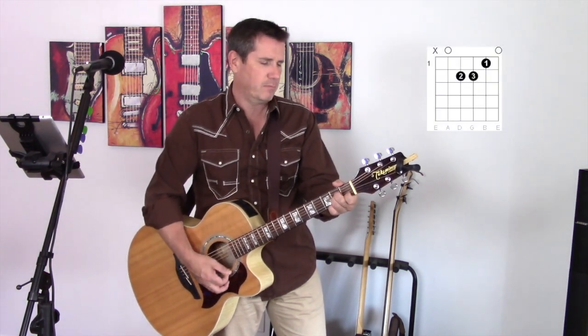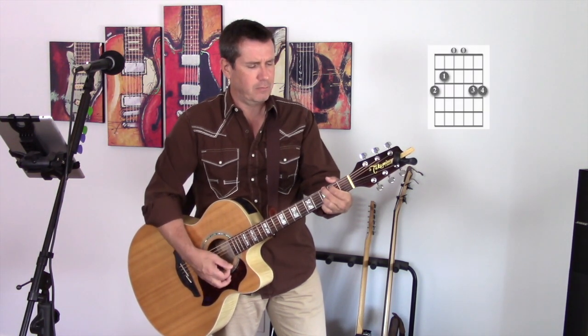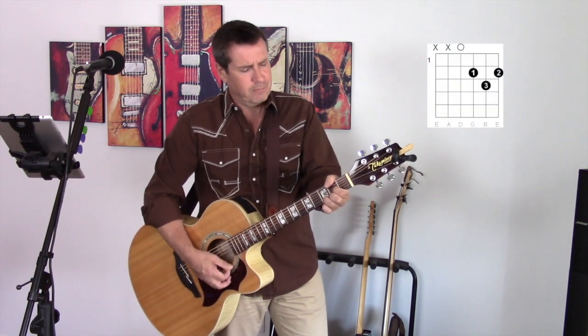Then there's a D. And then there's an A minor. Let's look again: a G major, a C chord, a D chord, and an A minor.